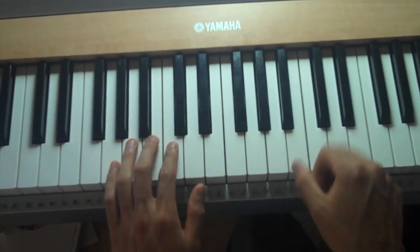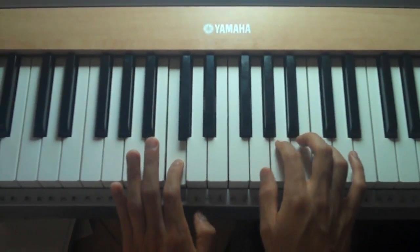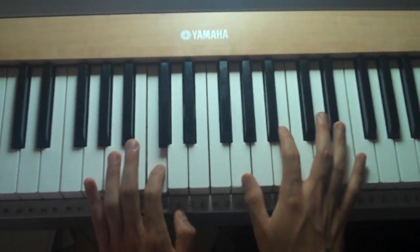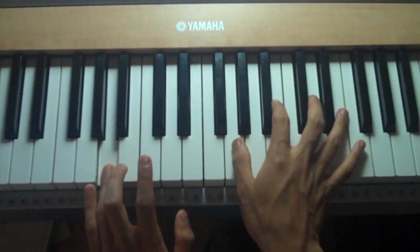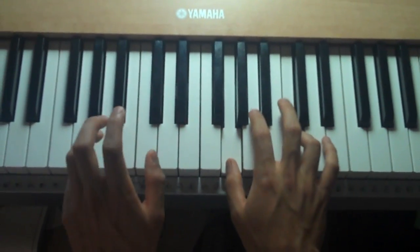So together it should sound like this. Then your left hand's going to be playing an A, and your right hand's going to be kind of doing the same thing. And then a D.